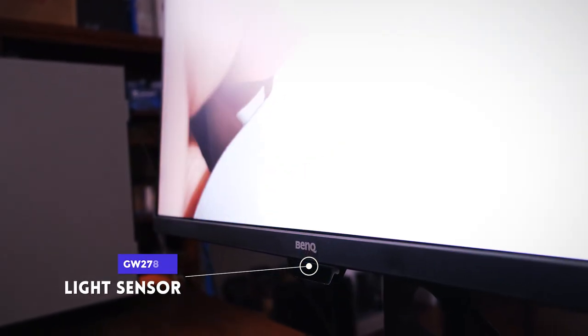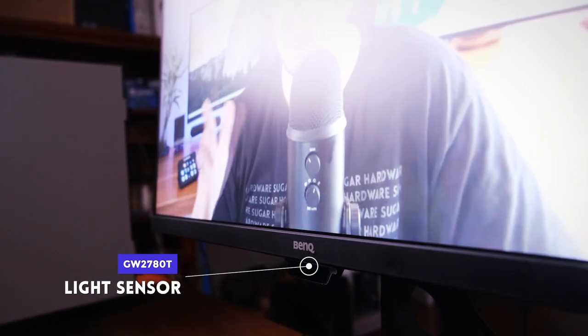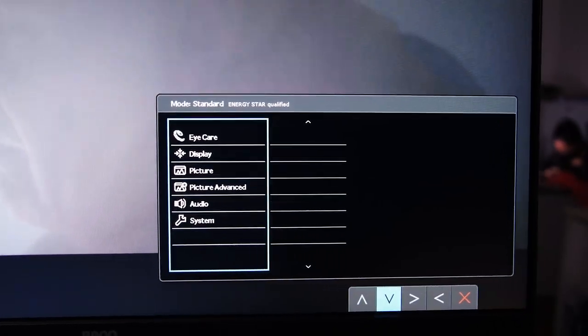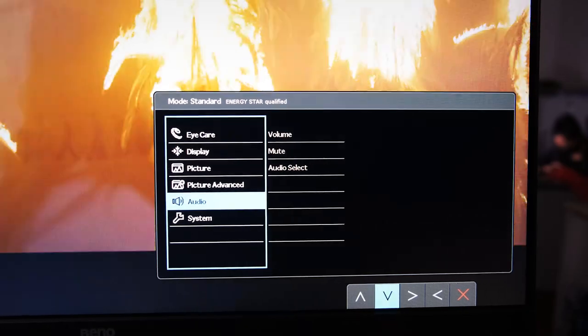Other good features include a light sensor at the bottom — you can set it to dim automatically based on your light environment. The OSD and controls are also very intuitive and responsive.